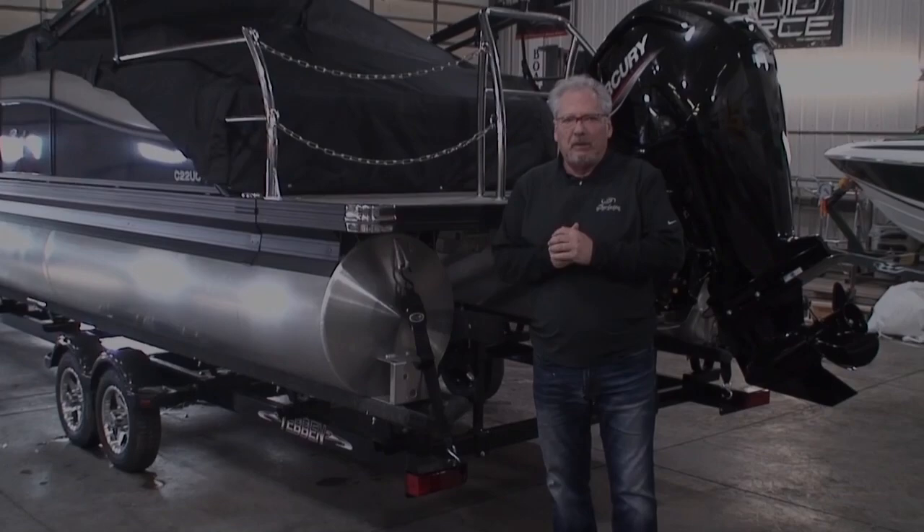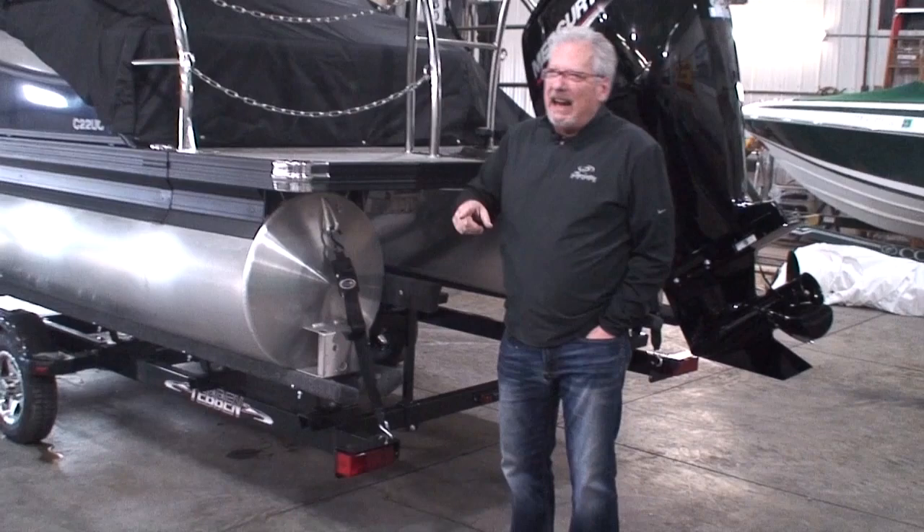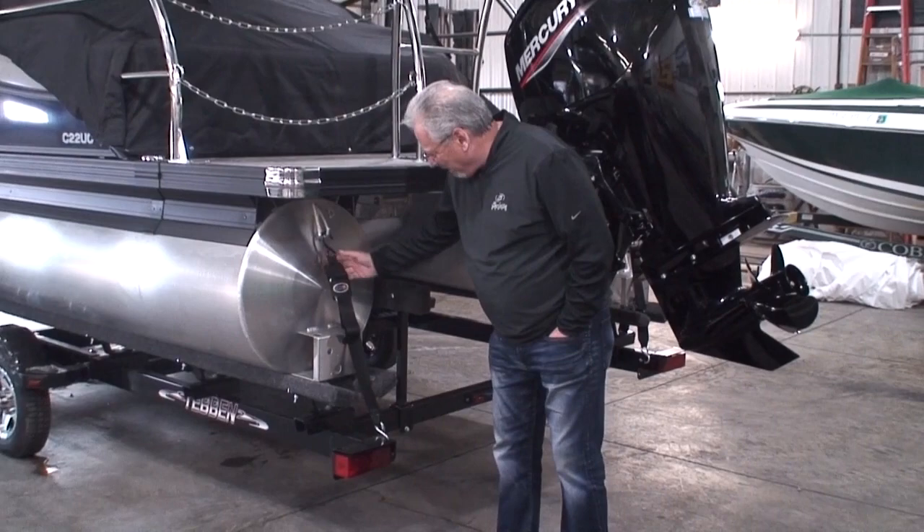On the back of the boat, we're going to have a couple of transom tie-down straps — one on each side. Trust me when I say this: you cannot get the boat off the trailer unless you remove these. These are holding the back of the boat to the trailer so that when you go down the highway, the back of the boat isn't bouncing all over the place. So transom tie-downs — you have to take those off.